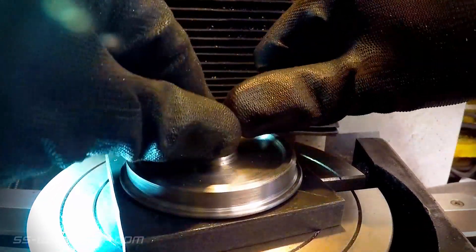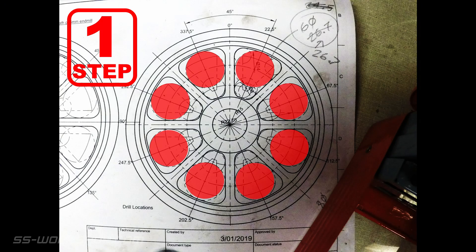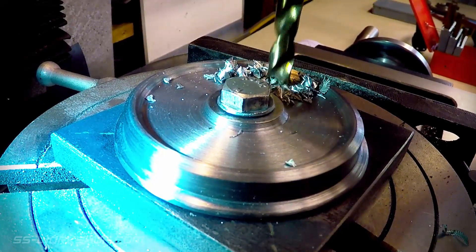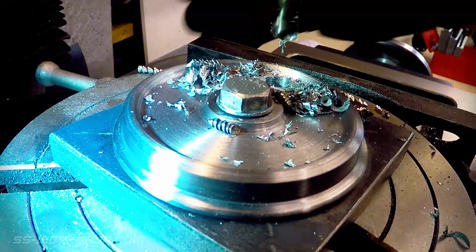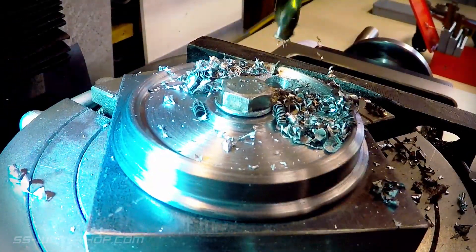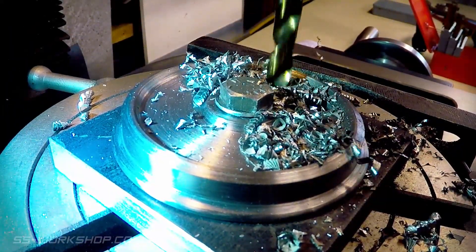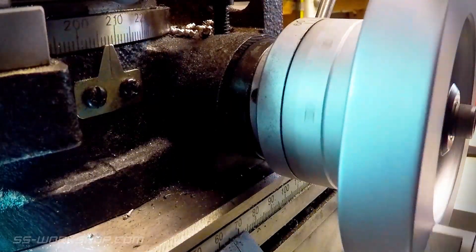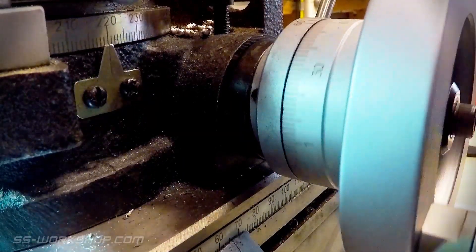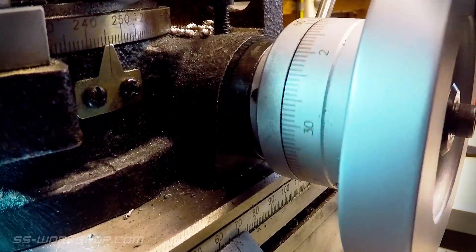Once the wheel is bolted down we can move to step one of the procedure. This is to remove the central material using an 8mm drill bit followed by a 12mm drill bit. My wheel has 8 spokes so I'll be rotating the rotary table 45 degrees between drilling each hole. I start my first hole at 22 and a half degrees, being half of 45 degrees. This will mean my spokes start at 0 degrees in the later steps. During this step the X and Y axis of the mill table will remain locked, with only the rotary table being rotated between each hole and then locked off.